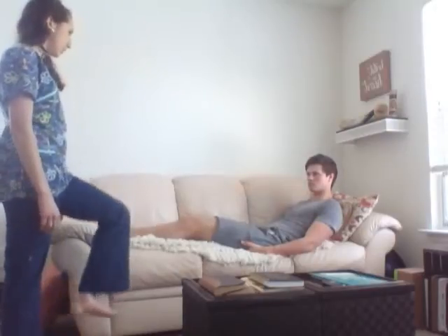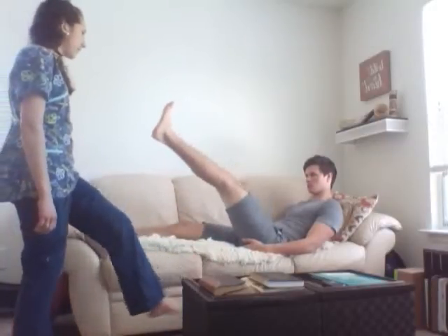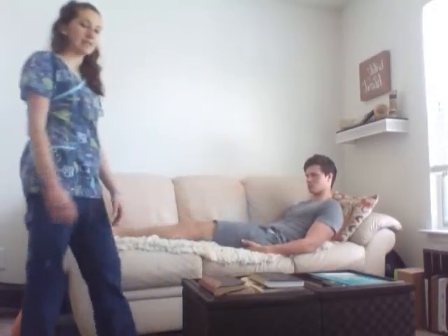Now we're going to assess the knee. Take your knee and bend it so your foot is on the couch. And extend it straight. Now lower it against my resistance, and extend it. Good. That assesses the strength.